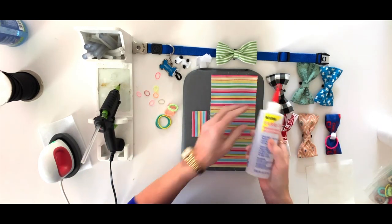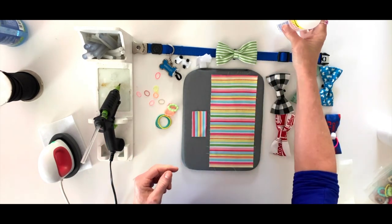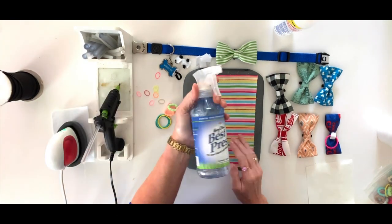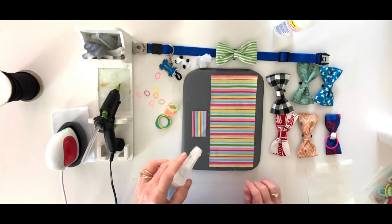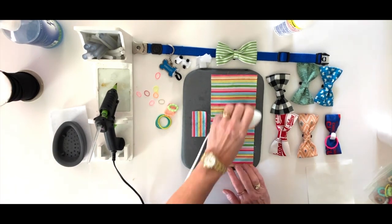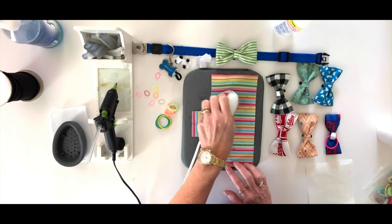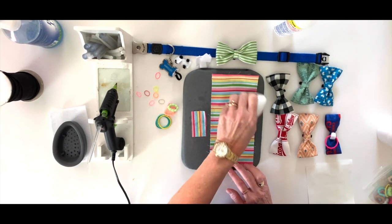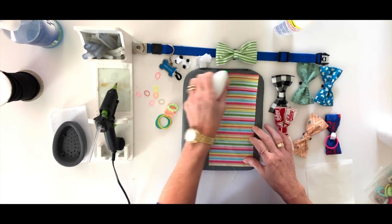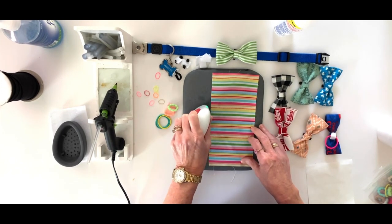You're going to want to use either fabric tack or hot glue — I made all of these using fabric tack, but today I'm going to try the hot glue method. You'll want an iron, and I like to use this Best Press spray starch on my fabric. You just spray it and press it with your iron — it gives your fabric a nice stiffness so the bow tie will stand up on its own a little better.